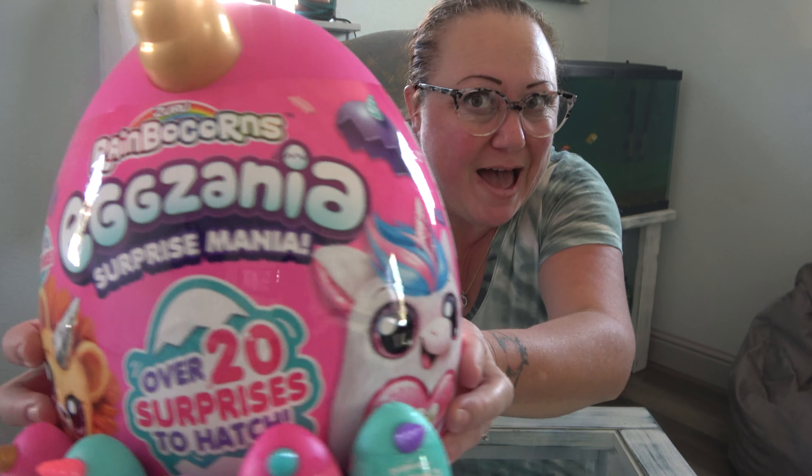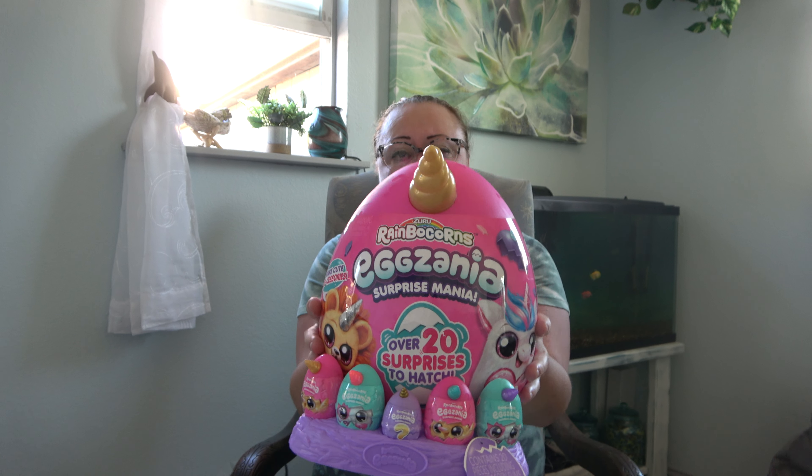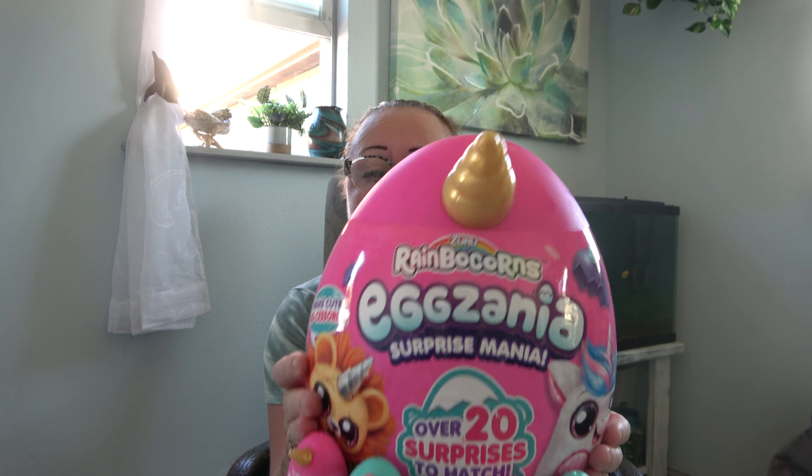What is up YouTube? Welcome to Triple R Reviews. I'm Rhonda and today is going to be another rad review. Today we have Egg Xenia Surprise Mania. I got this at Walmart for $20 and I'm going to read to you what it says on the back.